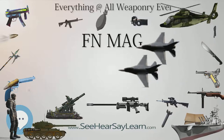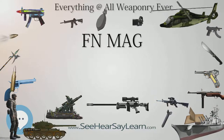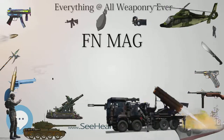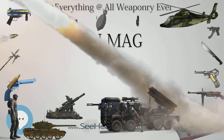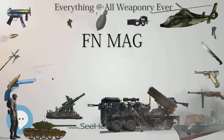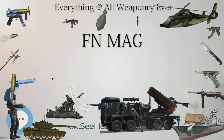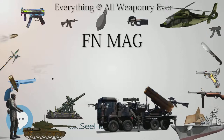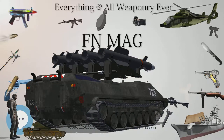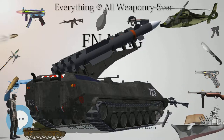Type: General Purpose Machine Gun. Place of Origin: Belgium. In service: 1958–present. Wars: Congo Crisis, Indonesia–Malaysia Confrontation, Rhodesian Bush War, South African Border War, Six-Day War, Vietnam War, War of Attrition, Yom Kippur War, The Troubles, Falklands War, Liberian Civil Wars, Gulf War, 2003 Iraq Conflict, Afghanistan Conflict, Cambodian-Thai Border Dispute, Lebanese Civil War, Libyan Civil War, Syrian Civil War.